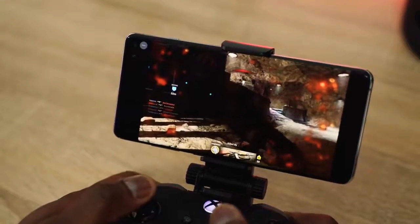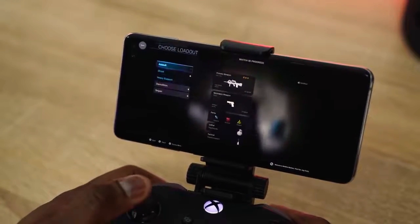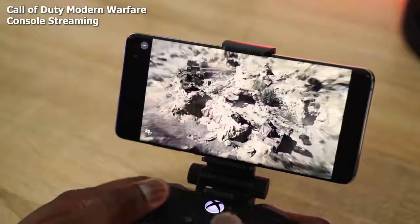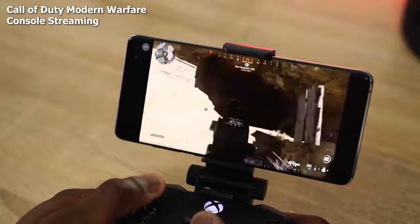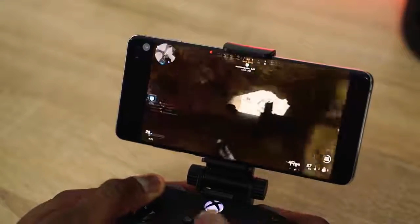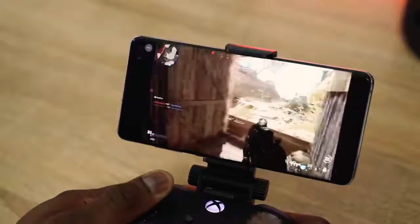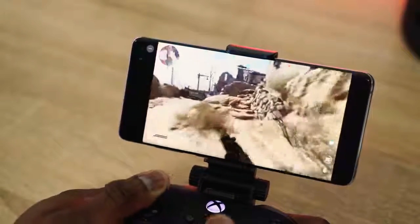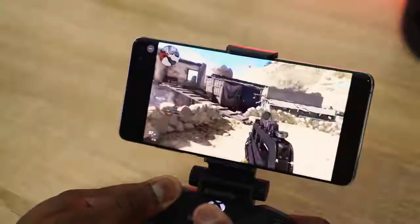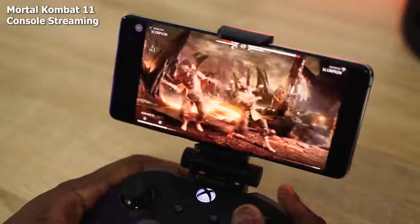Xbox streaming on Project xCloud is actually really good. I got to play Call of Duty: Modern Warfare — a new game you can't play on Google Stadia — on my Galaxy S10 Plus. I played multiplayer, died a lot, but it worked well and I didn't notice any noticeable slowdowns whatsoever. I also played Far Cry 5, which handled quite well, and Mortal Kombat 11, where I experienced no slowdowns either.